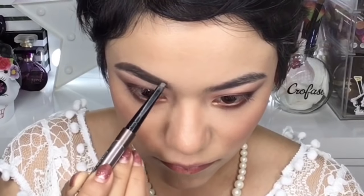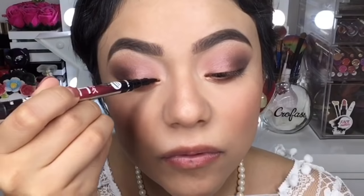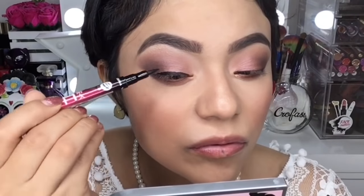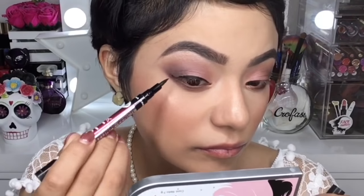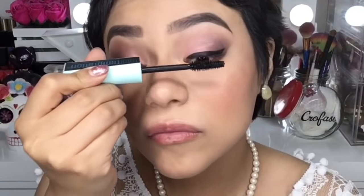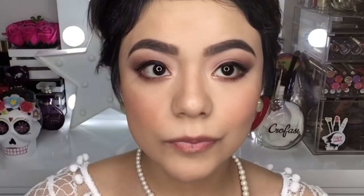Para maquillar mis cejas voy a utilizar este lapicito café — únicamente voy a rellenar huequitos y difuminar. Aquí rápidamente estoy haciendo un delineado de gatito, algo súper sutil porque es una novia de día o una boda civil, entonces no queremos demasiado dramatismo en el maquillaje. Luego aplico unas cuantas capas de rímel tanto en pestañas superiores como inferiores, y por último voy a aplicar unas pestañas postizas.